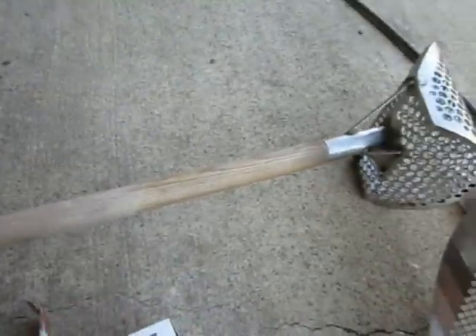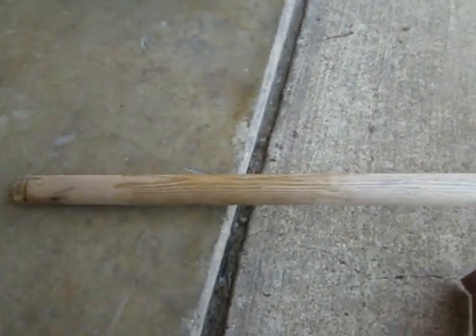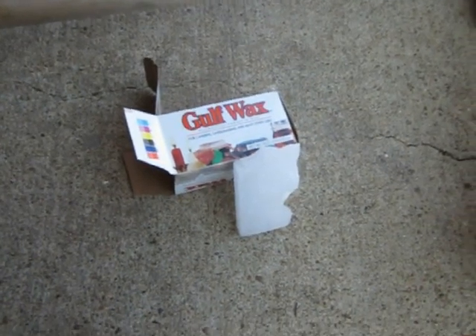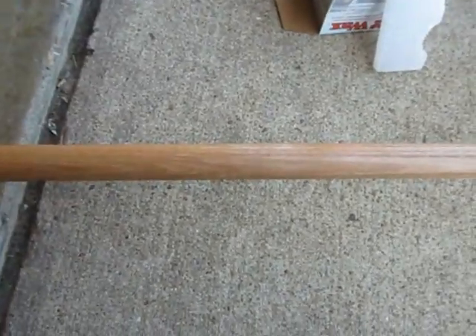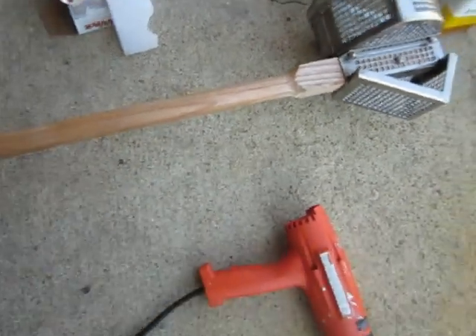I didn't put any paraffin there. I put two coats right there, and one coat of paraffin right there to see how it holds up. Now here it is — just plain old canning wax, paraffin, whatever you want to call it. I got one coat along here, two coats along here, three coats down here, and I put some on the end.